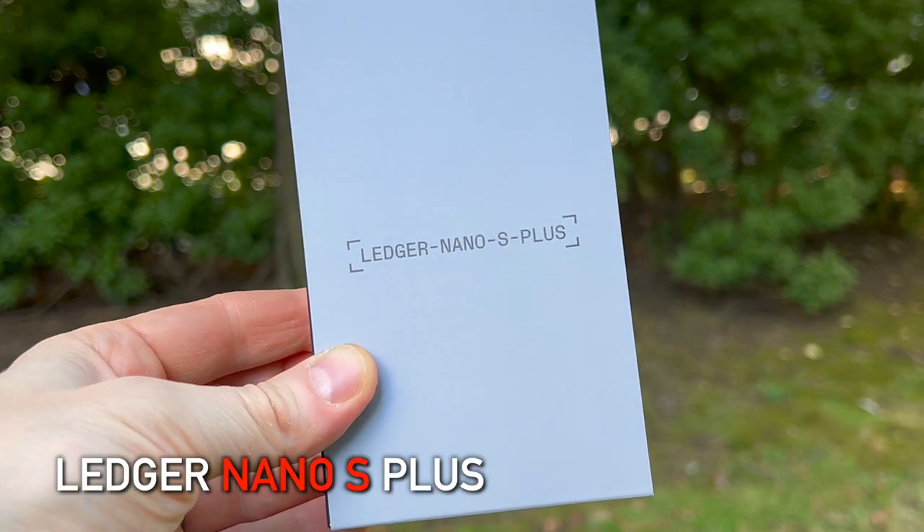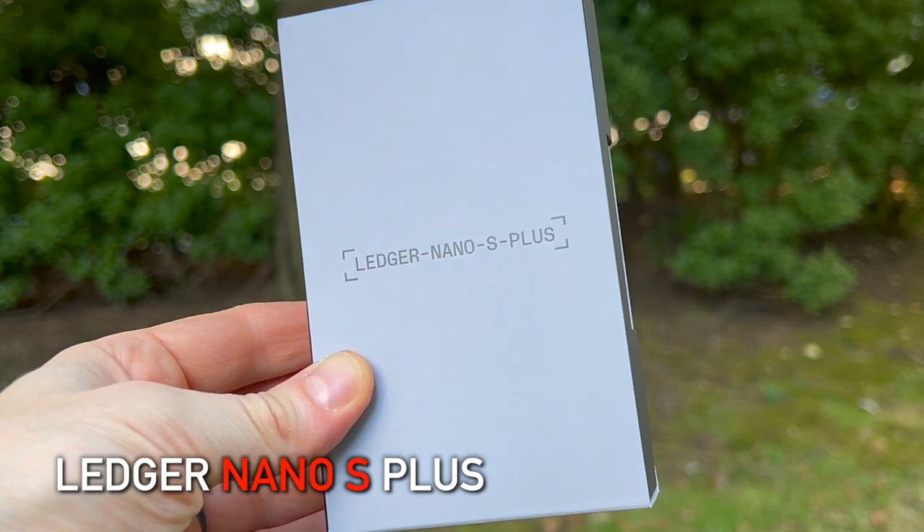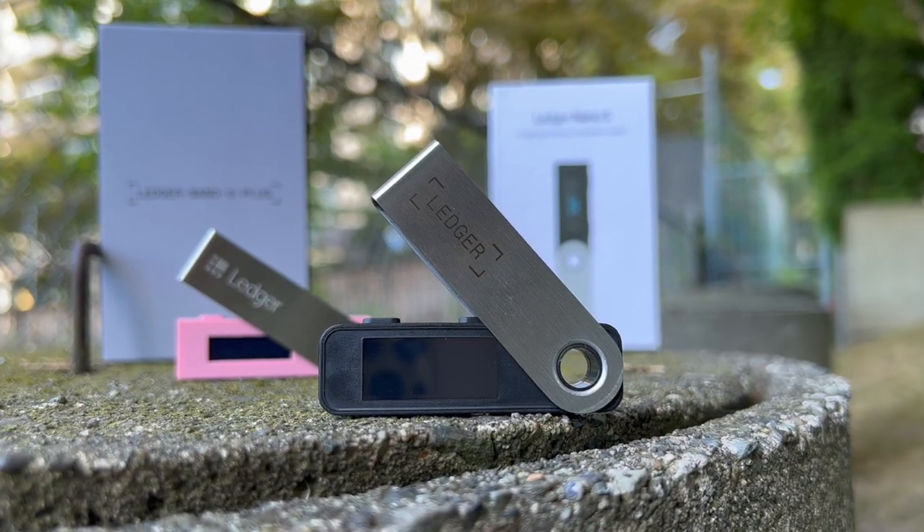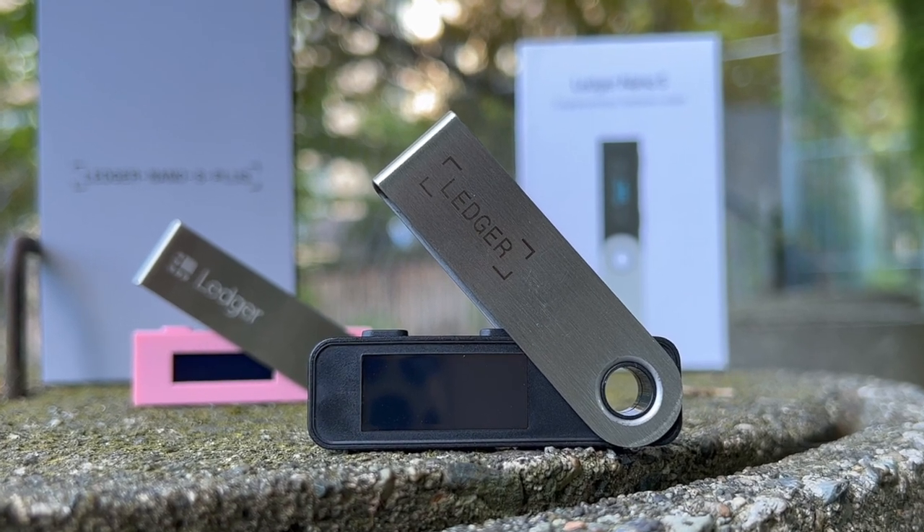Today I'm going to be showing you the Ledger Nano S Plus. Ledger makes the most popular hardware wallets on the market and the new Nano S Plus was only recently released. I feel way more comfortable going with a large established company for something like a hardware wallet rather than a startup. I'll include an affiliate link below so you can buy this off Amazon, but it's not a terrible idea to buy your hardware wallet directly from the manufacturer or from an authorized reseller listed on their website. If someone was to get a compromised drive in your hands and you set it up and move assets to it, they could steal the assets. But if you're not as paranoid as I am, you can find them on Amazon, online, and in a bunch of physical retailers.